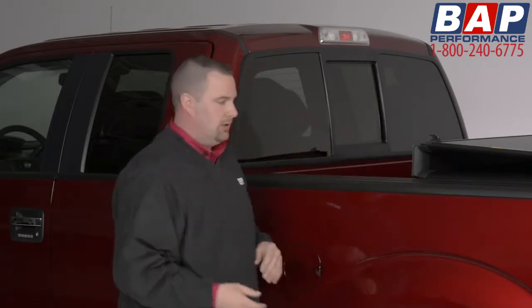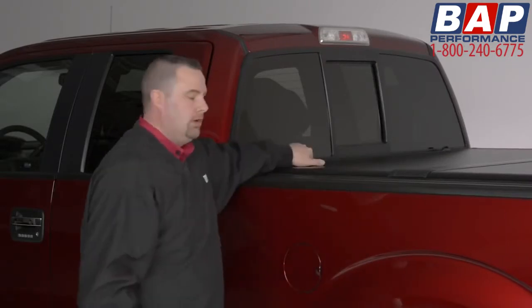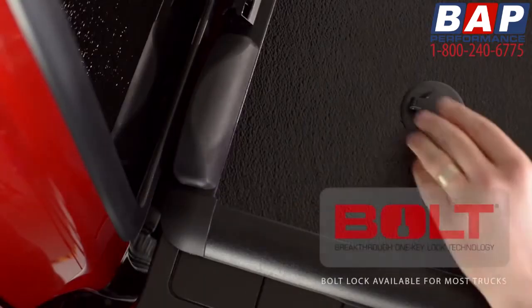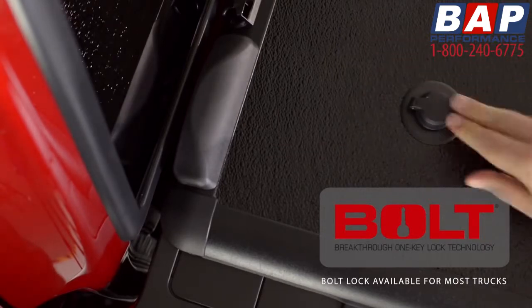When you're ready to close it, just drop it closed. The X-Tang Encore also incorporates a bolt-codable lock, allowing you to code this lock to your OE ignition key.